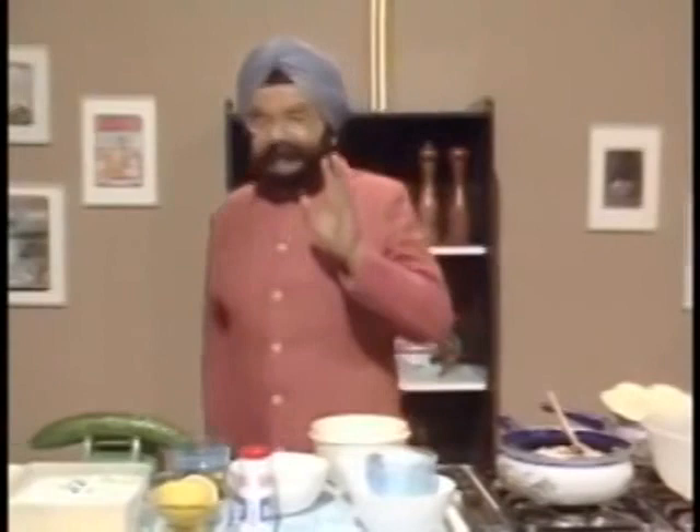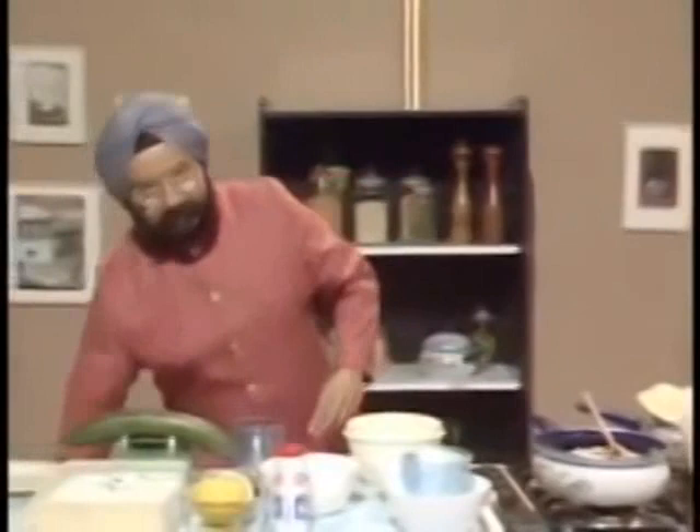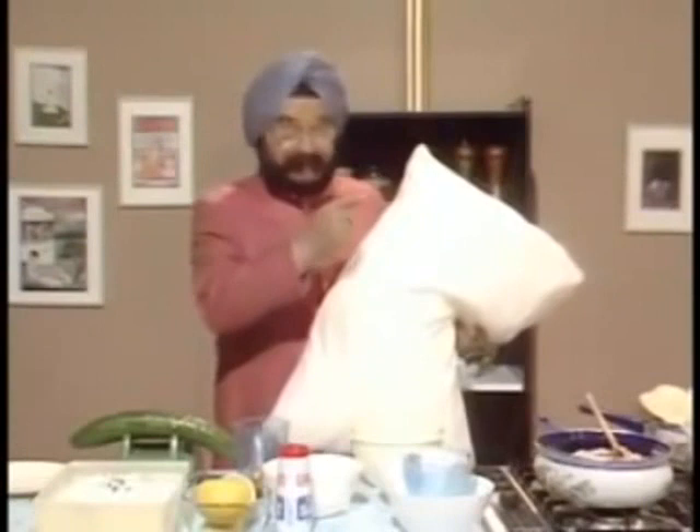Now with this curry, I recommend stuffed pilau rice. Pilau rice is the thing to eat with this. And to be making perfect stuffed pilau rice, you will need one pint of water and six ounces of basmati rice. You cook for 40 minutes and you stuff it into a pilau — like that, you see.